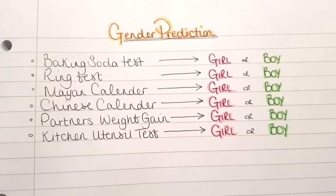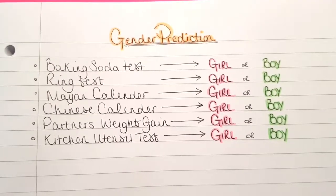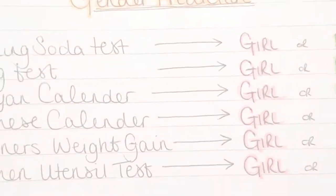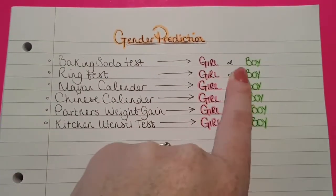As it's almost time to reveal the gender of our baby, I thought the best thing for us to do was to start doing some gender prediction tests. So we're going to start with the baking soda test. Would it be a girl or a boy?